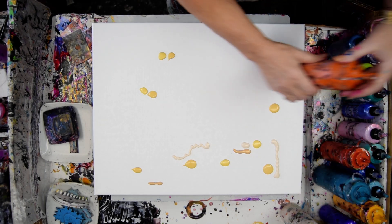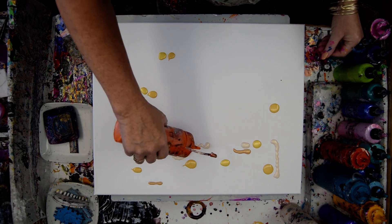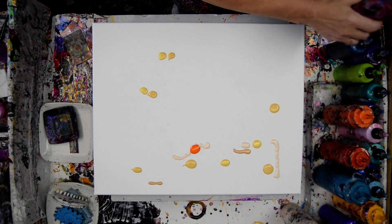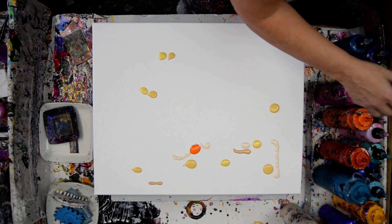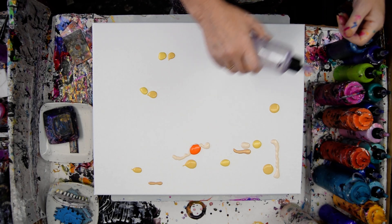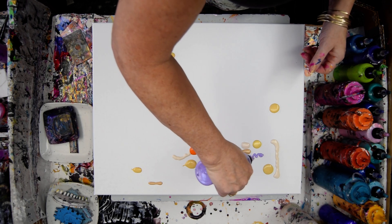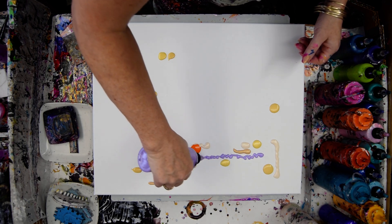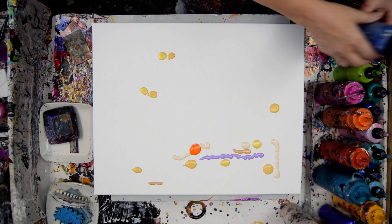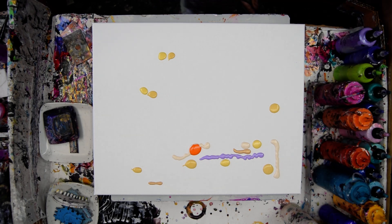I'm going to use a little bit of Orange Crush, if it's open. Yay. I want some Periwinkle — I wish I'd ordered some more when I got my last box. It's an awesome color. I haven't used much Egyptian Blue lately and I want to use it with my Chantilly Lace, which is right here.